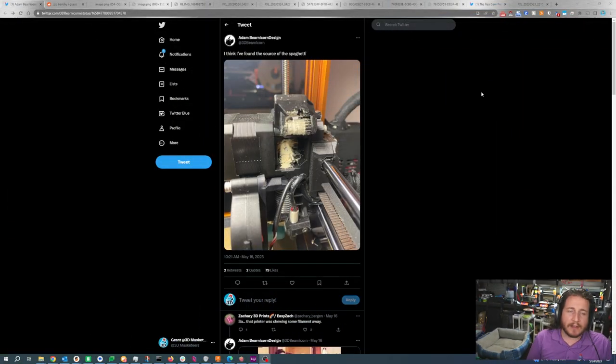We've got a lot of great fails and fixes for them today, but let's start off with one that might make you a little bit hungry or a little bit grossed out. We've got a Prusa here making some, not spaghetti, more of Parmesan. Starting off with an interesting Prusa failure, we've got Adam here who says he thinks he's found the source of the spaghetti. And I think, no, you've actually found the source of the grated Parmesan.